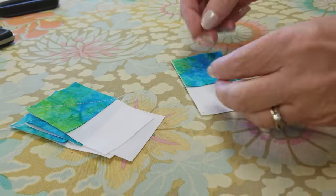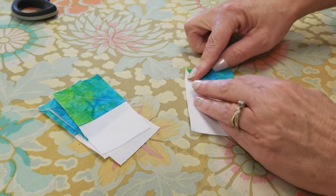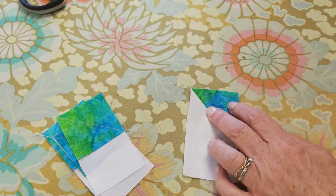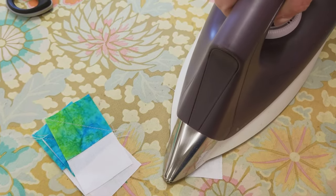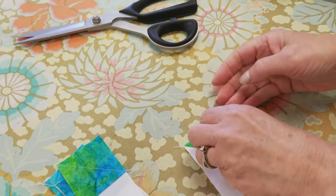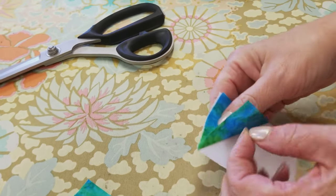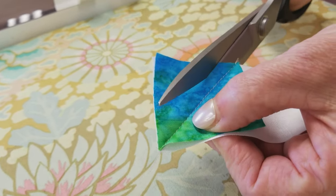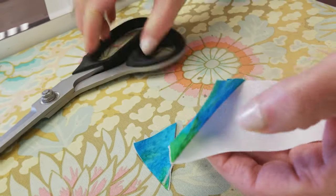Each one of these squares is going to get ironed toward the corner. When you fold it, your raw edges will meet up. Give it a little bit of steam, then we're going to trim off those back two layers. On something small like this, I just like to use my scissors, but you can rotary cut it if you like. Leave a quarter inch seam allowance there.